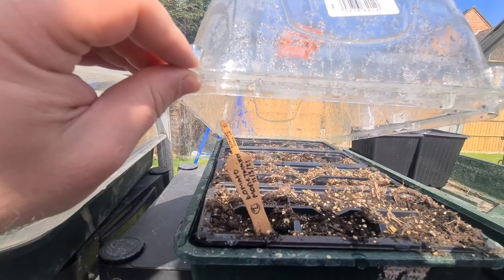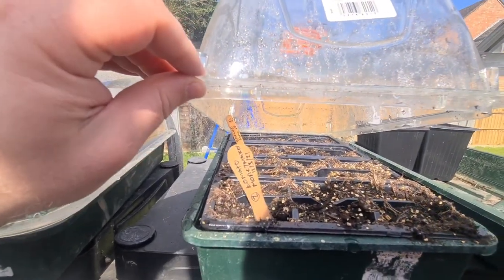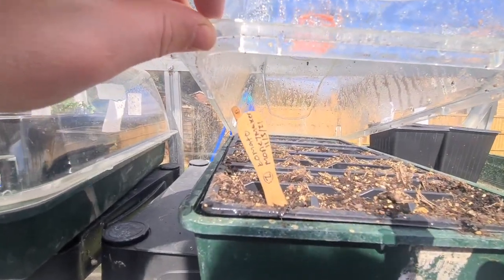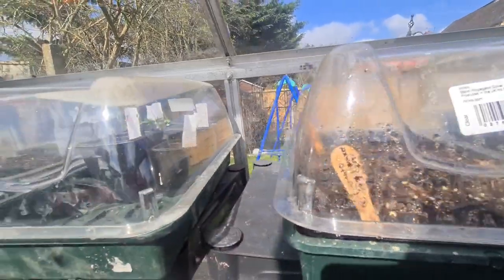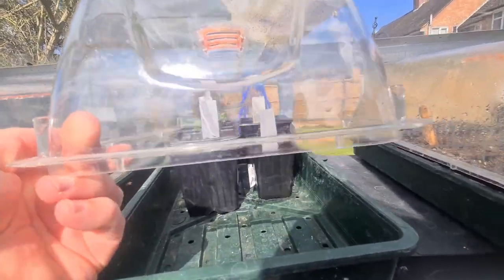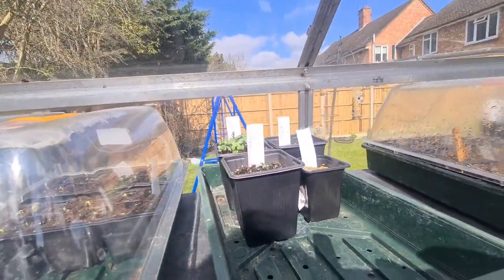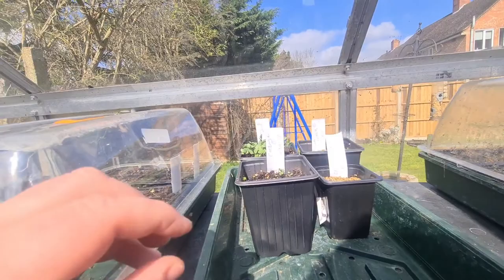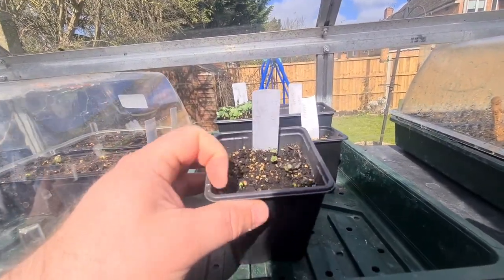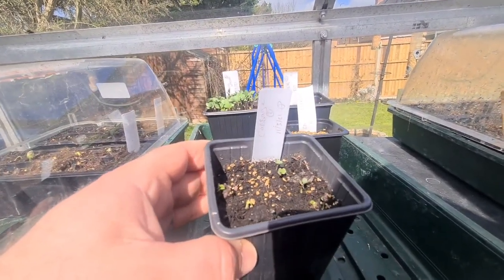Moving back up now - underneath this one we've got the tomatoes. We've got no shows at the moment. As you can see we've got Moneymaker tomatoes underneath there and also Tomato Tom's, they're called. Hopefully they'll be up soon. This is another one I can see greenery on - this was planted five days ago and these are some of the cabbages - if you can see they're just starting to come up.